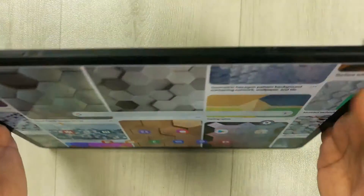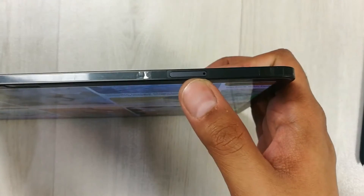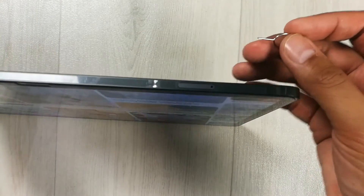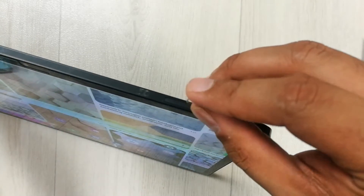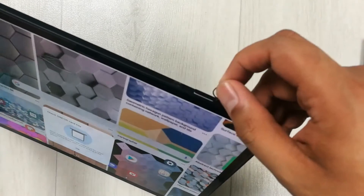First of all, you have to go over here on this side and you will see a special tray for the memory card. You just use the pin — this pin comes with the tablet. You just insert it like this in the hole and press it.